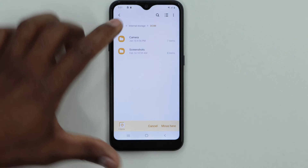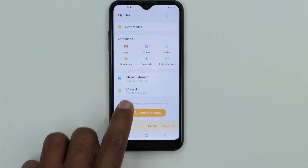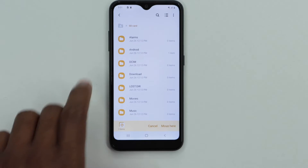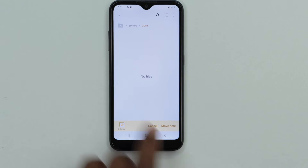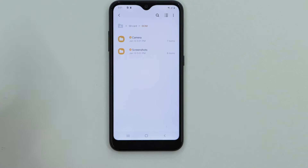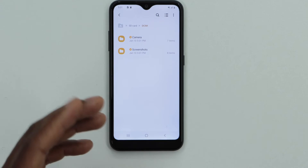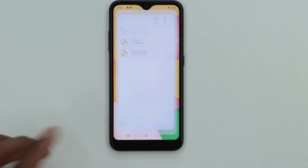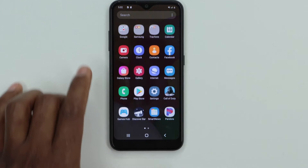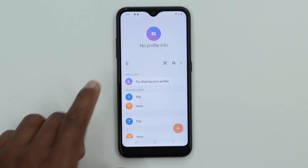Go back and open your SD card. Open the DCIM folder and click Move here. Wait a second — as you can see, everything moved quickly because I don't have many pictures on this phone. In your case it might take longer.